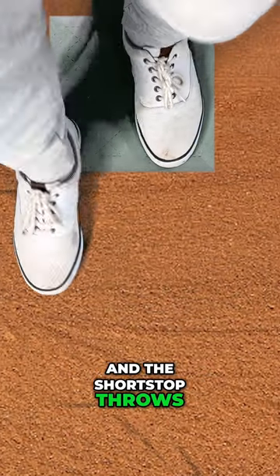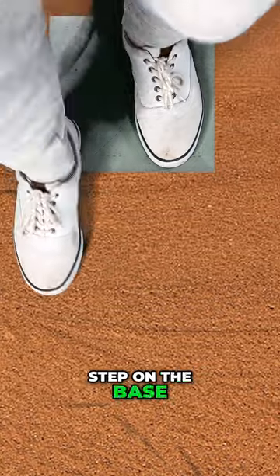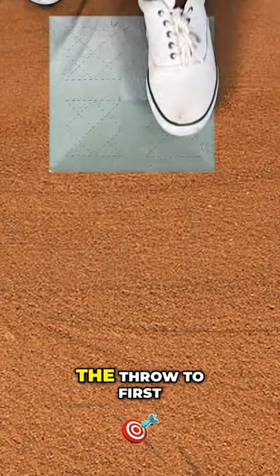If you're playing second base and the shortstop throws it in front of you, you want to step on the base with your left foot, step in front of the base, and then make the throw to first.